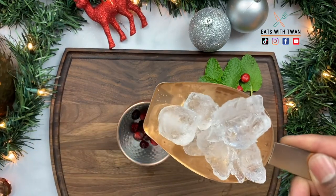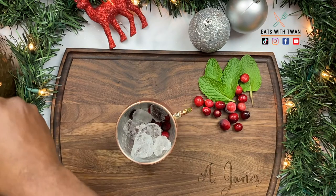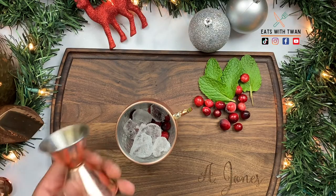Go ahead and add some ice — that good old ice right there. You definitely need ice for this. So now you have the frozen crushed cranberries and the ice ready to go.